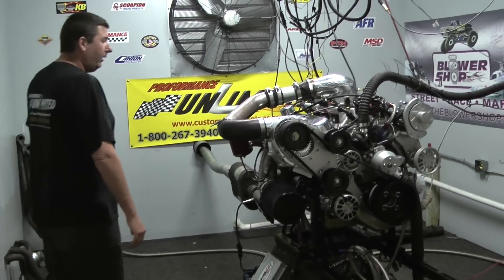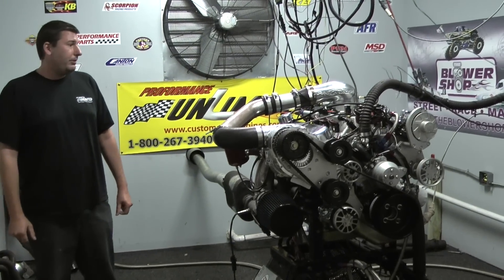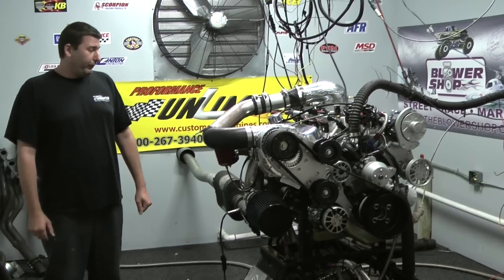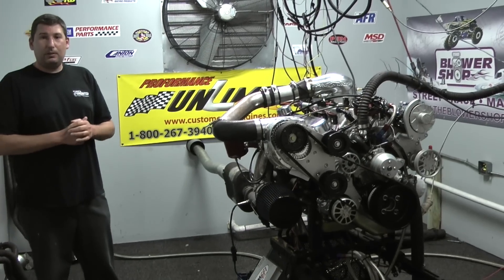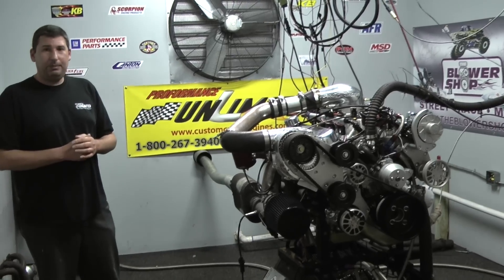Again, this is designed for street use. We ended up with a nice set of AFR CNC ported aluminum cylinder heads. For the induction system, as far as the fuel management, we chose to go with the Pro-Am Racing EFI system.